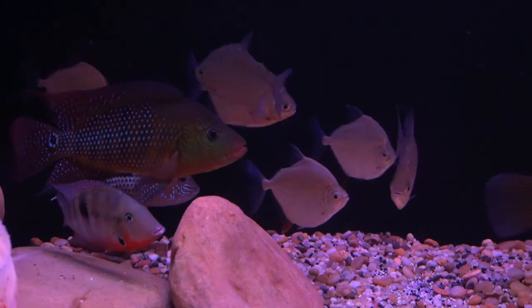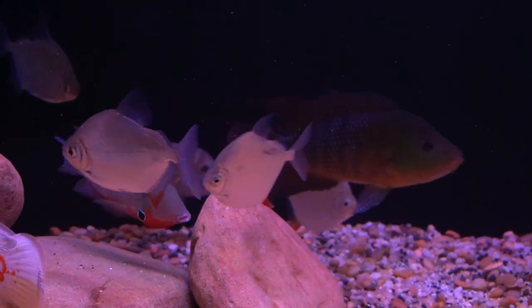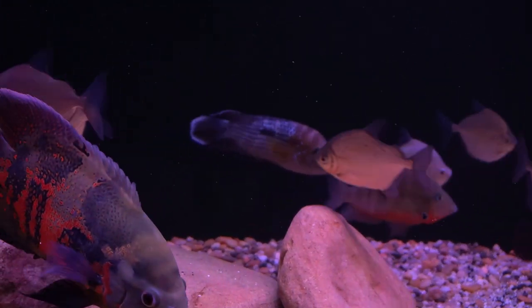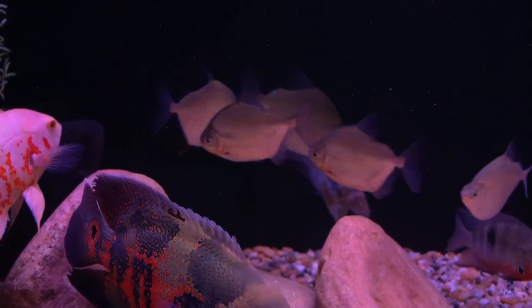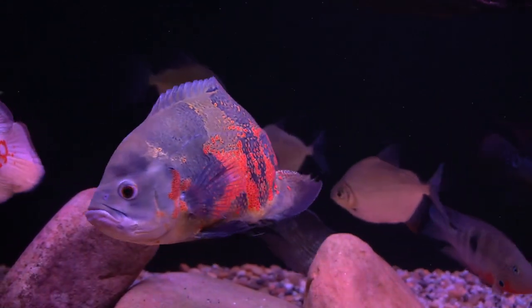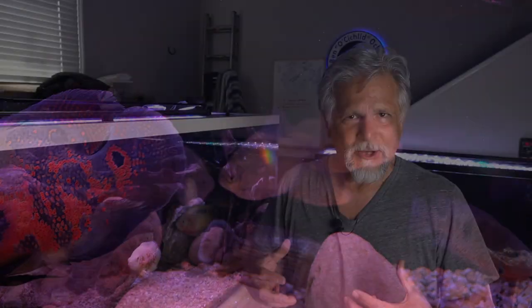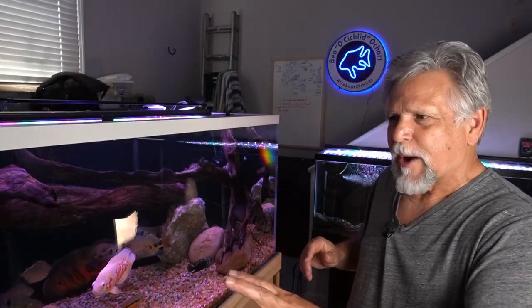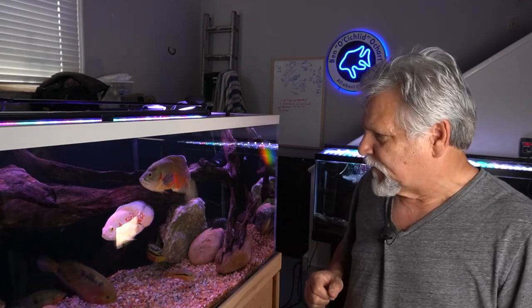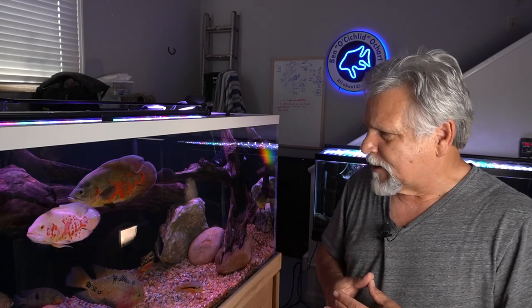I brought over the silver dollars, and at first they were a little bit mixed up and scattered. Then they gradually regrouped, and now are in a sort of tight school — the kind of school that you see when fish are trying to stay out of danger. There were a couple of stragglers on each side of the tank that were kind of confused, not sure what to do. Three of them were swimming together, then the other two finally joined up, and now they're staying tight and together. The other fish have been sort of interested in them, but not that much.